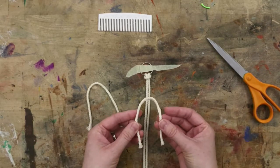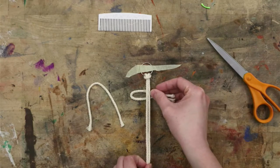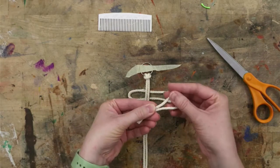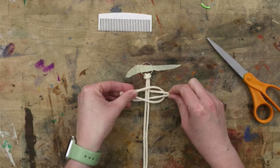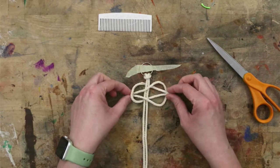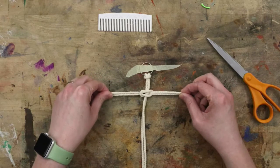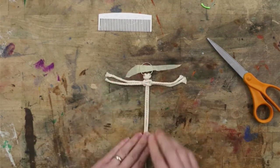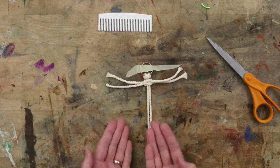Starting with one, fold the string in half so we have a loop and an open end. Going under the center string, place it. Take the other one, also folded in half so we have a loop end and an open end. Take the open end of your first string and pull it through the loop end of the second. Then take the open end of the second string and place it through the loop end of the first string. They should hold onto each other around that center string. Pull the ends to tighten, slide it up to the top, and continue tightening. Make sure the center strings stay side by side — always this one on the right and this one on the left. We don't want them crossing or twisting, because then our feather will twist as it goes down.